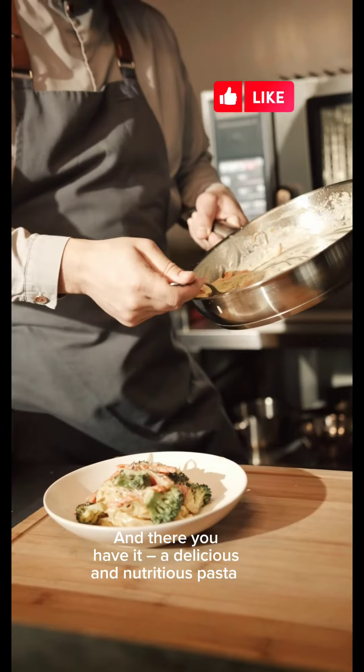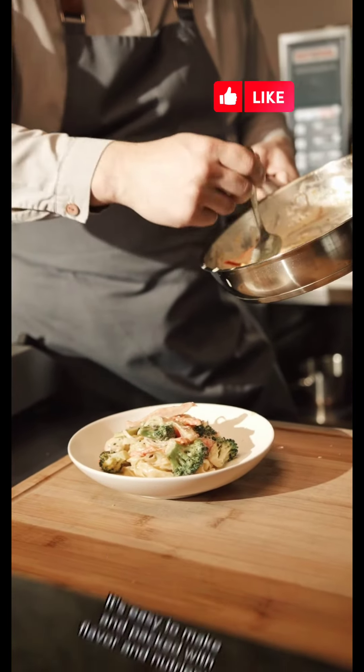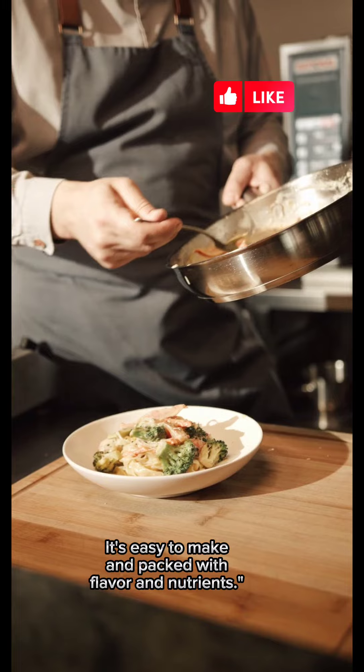And there you have it — a delicious and nutritious pasta with white sauce, broccoli, onions, and peppers. It's easy to make and packed with flavor and nutrients.